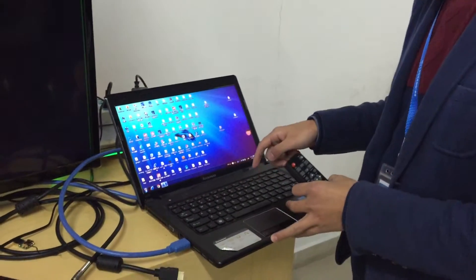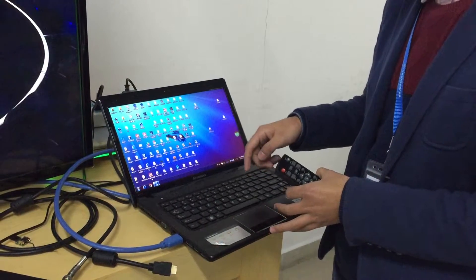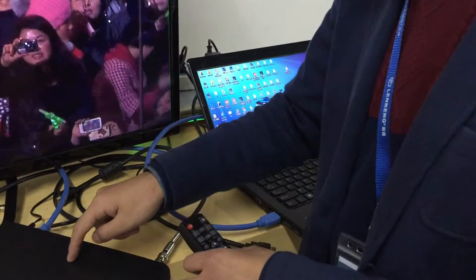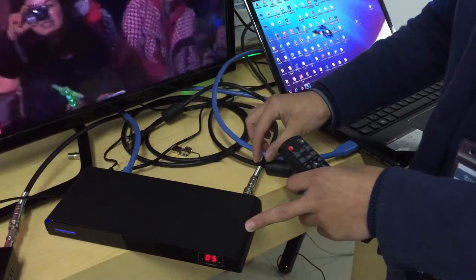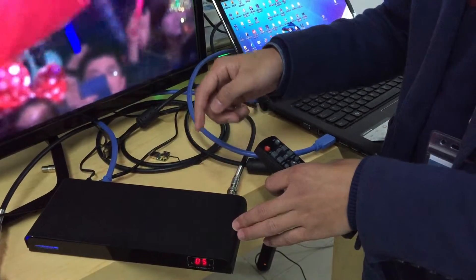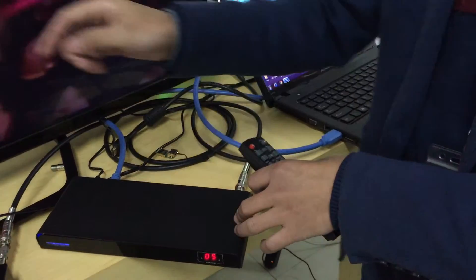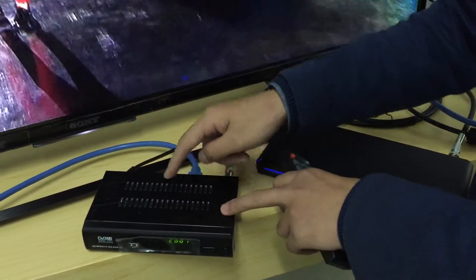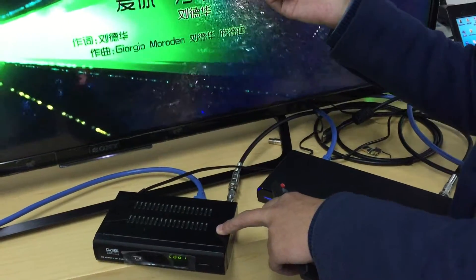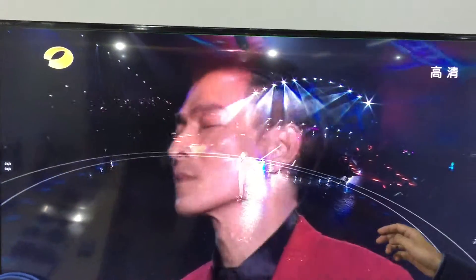First, we have the HDMI signal. You can use a computer, DVD, or PS3 with an HDMI cable connected to the transmitter. The transmitter converts the HDMI signal to an RF signal and then transmits it via coaxial cable to the STB box. The STB box is then connected to the TV, and the customer can see the HDMI signal on their digital TV.